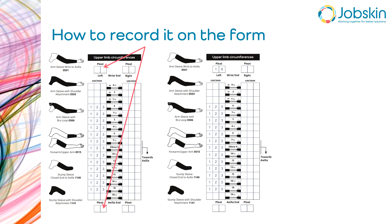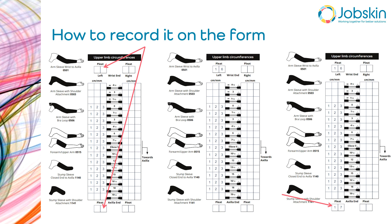You make the choice about where you need to enter it based on where the pleat was made. And that's it — that's all we need to let you know about pleating. As always, if you have any queries, please let us know.